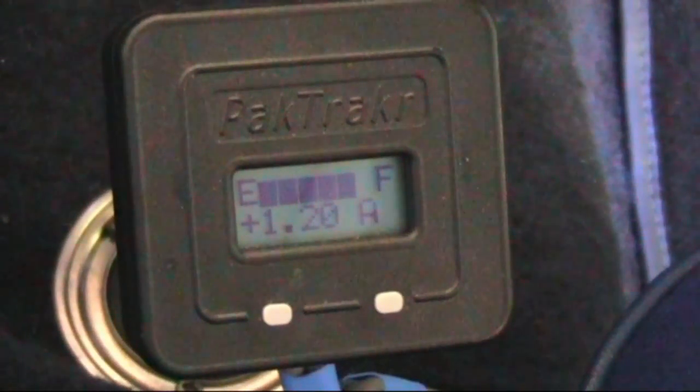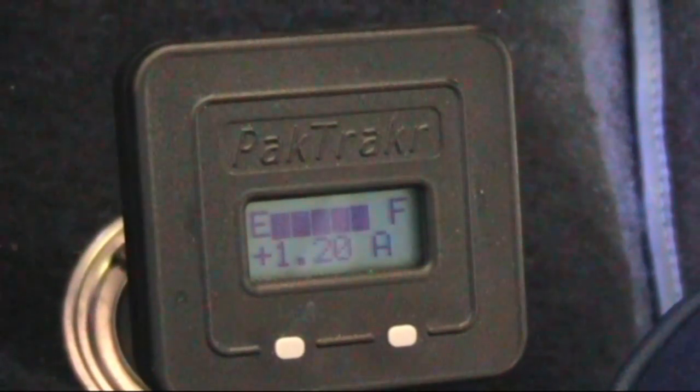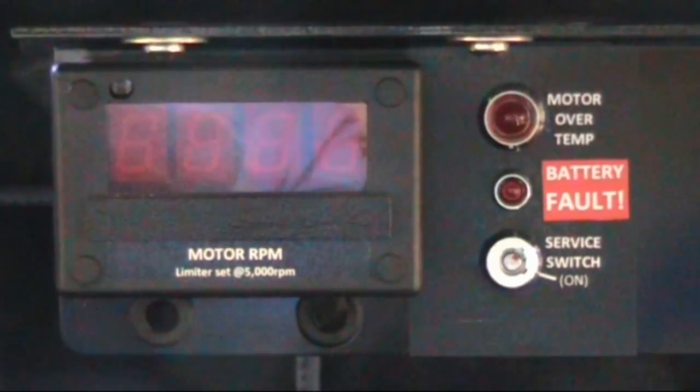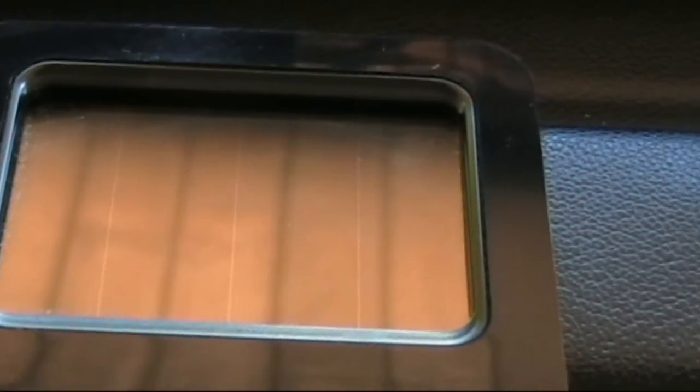Some other additions along with the upgrade to lithium: there's a little pack tracker here in fuel gauge mode — not all that accurate but at least it gives a voltage measurement indication. There's also an LED connected to the BMS controller indicating a fault condition, along with a buzzer mounted in the controller. We've also added a small solar panel on the EV just for the dash clock.